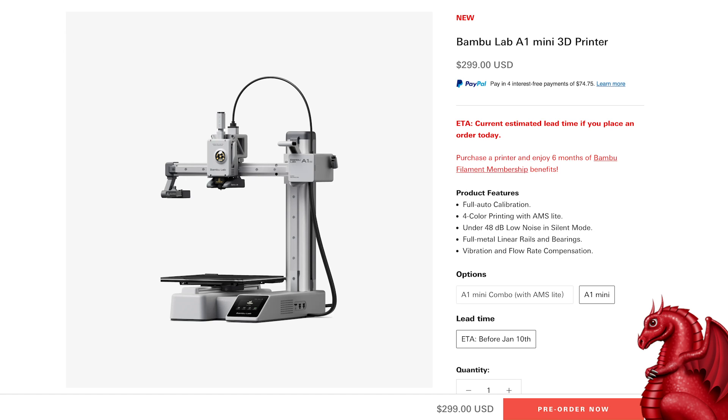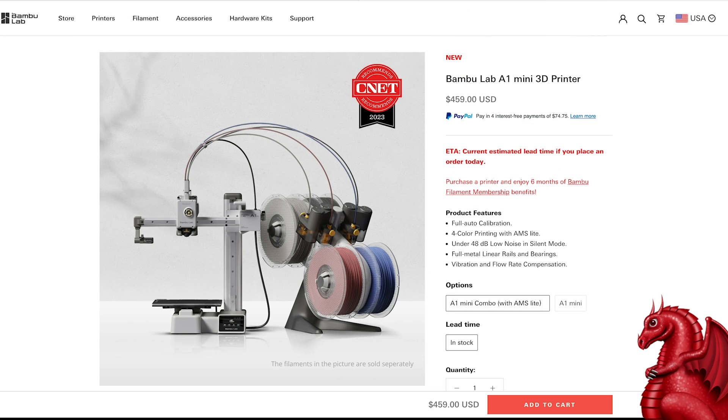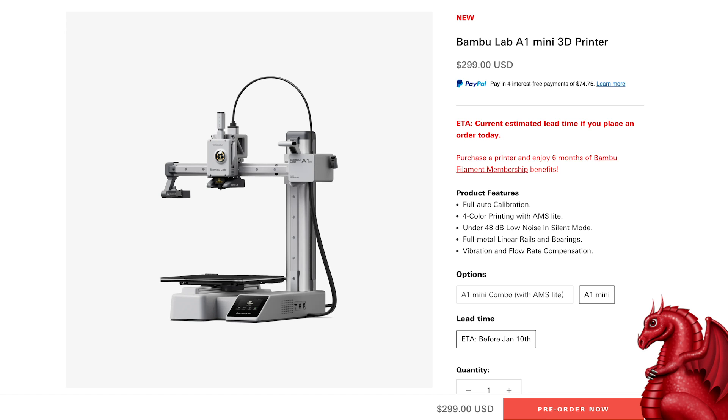Right up front: this is the best 3D printer I have ever used. You can get the base level printer for $299, or for $459 you can get it with the multi-color AMS unit. You really do not need the AMS for printing tabletop minis and terrain — the $299 base unit will do fine, and that's what I bought for myself.